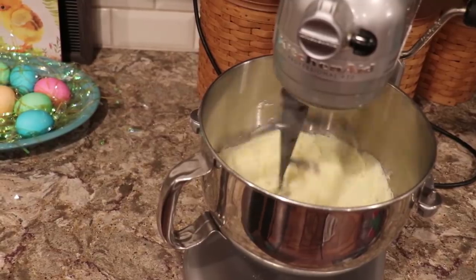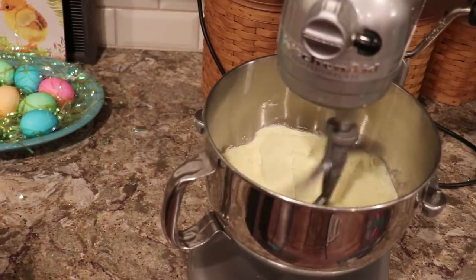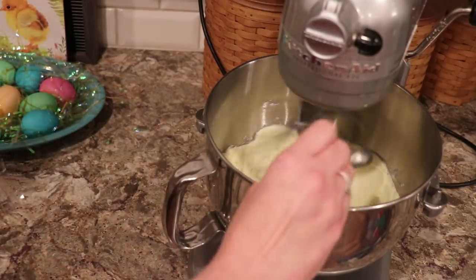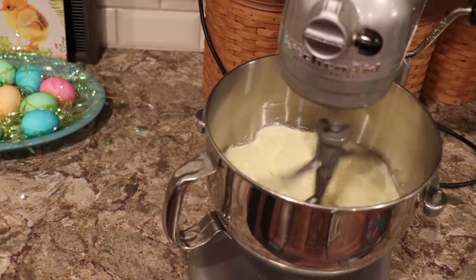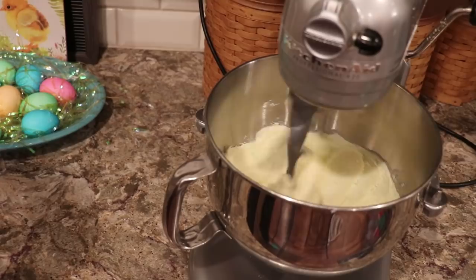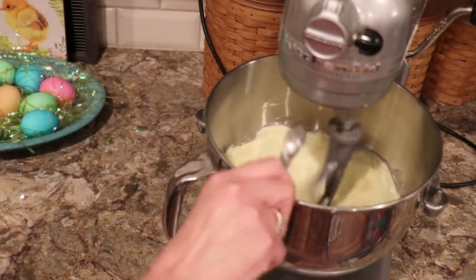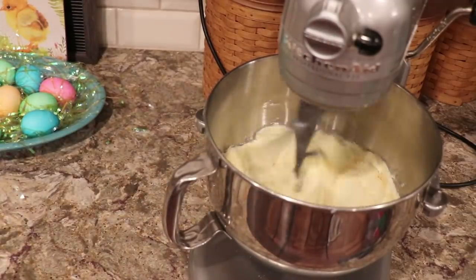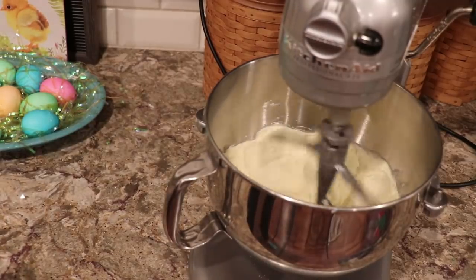Sorry that you weren't watching the mixer. Anyway, I'm creaming together the butter and the sugar. And now I'm going to add a half a teaspoon of pure almond extract — that gives them a really nice flavor — and one teaspoon of pure vanilla extract. And then one teaspoon of baking powder.